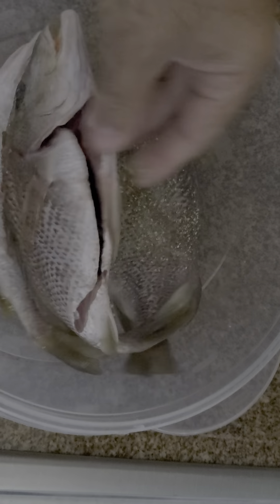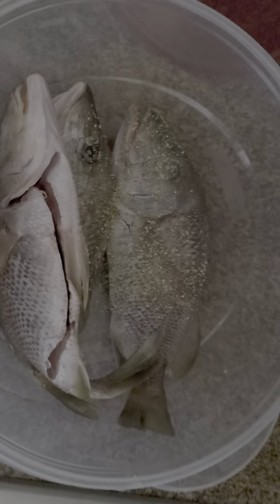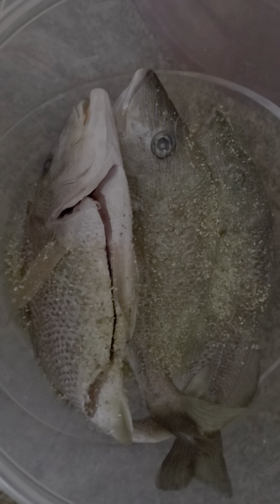Hallelujah, look at that. Got them already cleaned and everything. Just putting some seasoning on it and getting them ready for the oil. Look at this baby — I like to work them up.